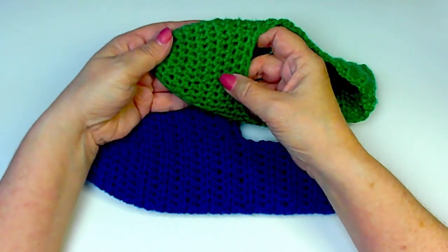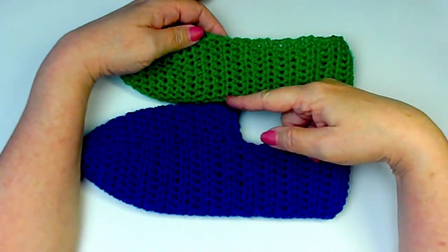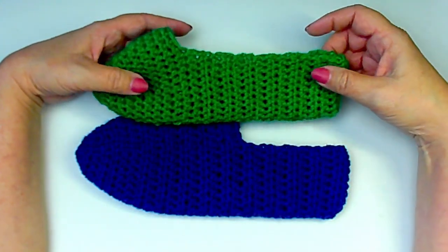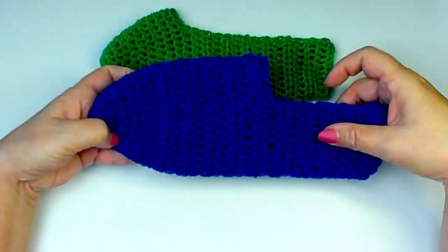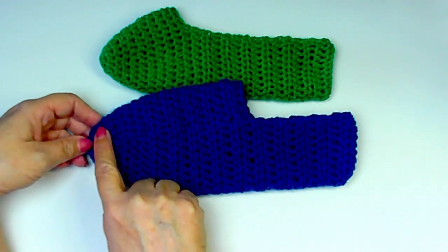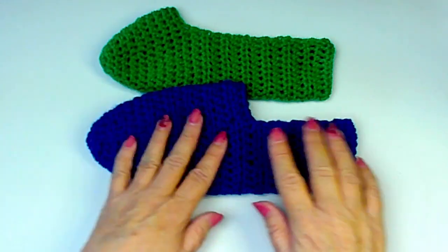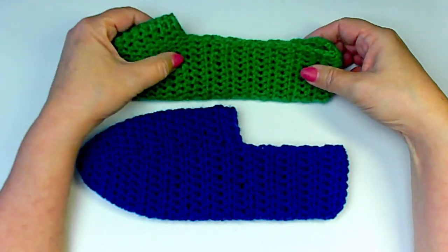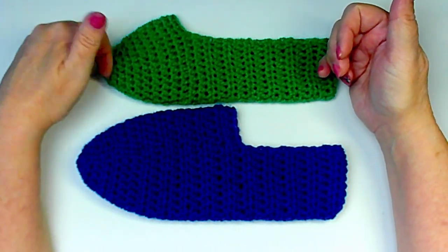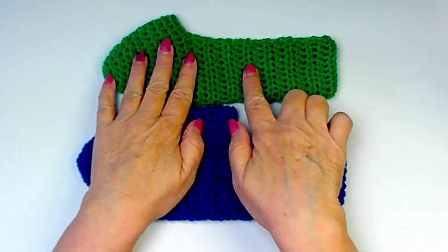When working just in rounds without turning, you get these ridges on the sides because they're working back and forth like rows. To avoid that transition and get the same look throughout the whole slipper, I turned my work on each round. So you would: do your round, turn your work, do your next round, turn your work — if you want it to look consistent throughout without that ridge transition.